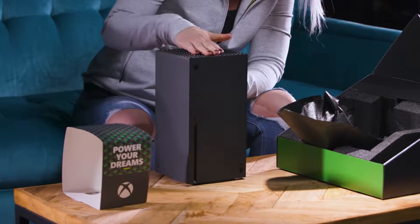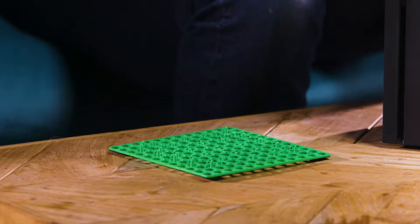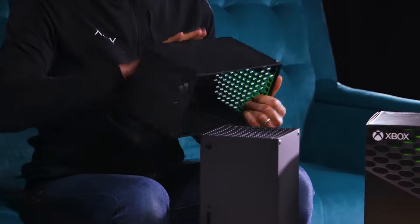Seeing that top grill for the first time. Look at this — it's indented. We added this subsurface green layer underneath the main enclosure, and that's what gives you that optical illusion. There are only two plastic parts on the whole outside of the console: this main enclosure and the back case. And because of that, it feels incredibly rigid.